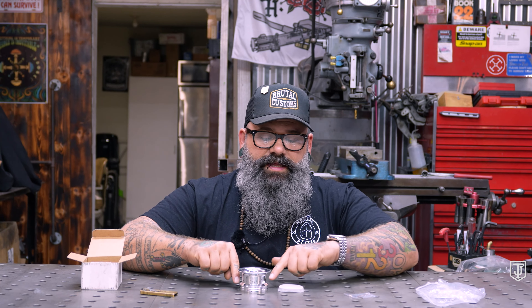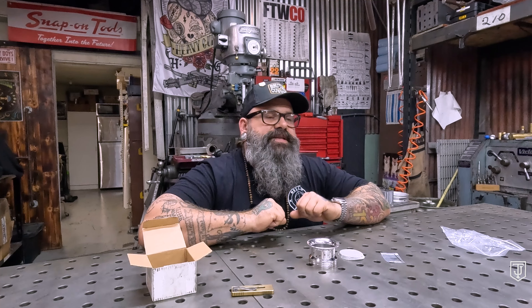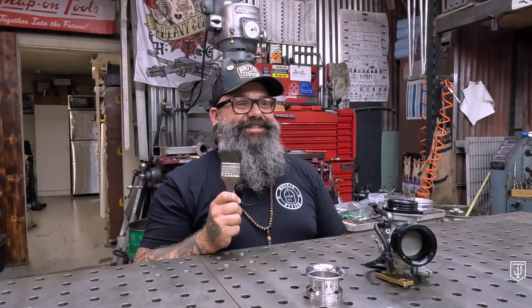We include three extra set screws — grub screws, whatever you want to call them — because we love you and we know you're probably not going to use a locking agent. You'll ride down the road, your velocity stack falls off, and you'll learn a valuable lesson: how to use Loctite. When you get your velocity stack, pull those set screws out, put a tiny bit of blue, red, or purple Loctite in there, and set your velocity stack up. We include the spares because we understand stuff happens.